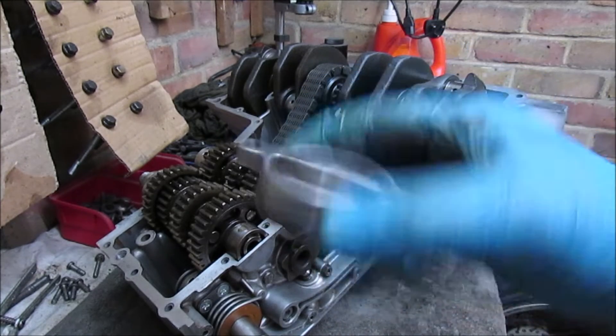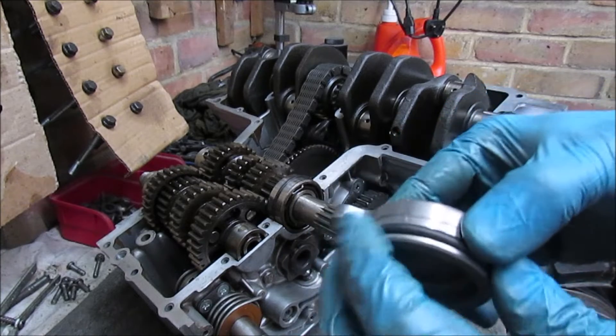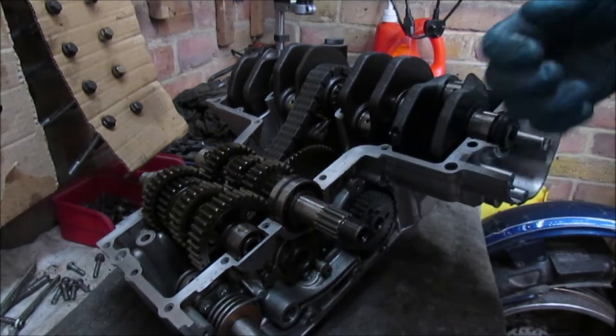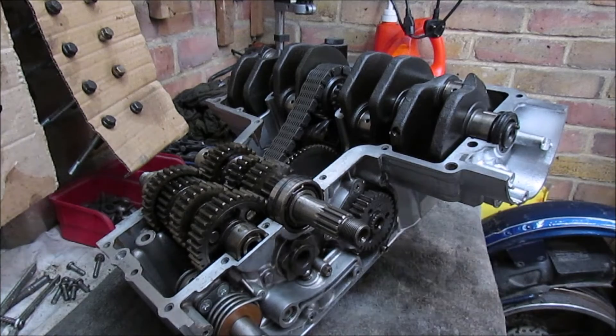And one last job is the secondary. I've already put the new rubber o-ring around it. Also got new screws — if you remember the old ones were pretty mashed. So I'll flip this engine around and we'll put that last bit in for now.